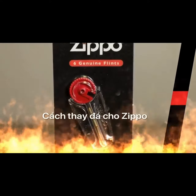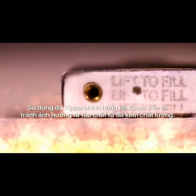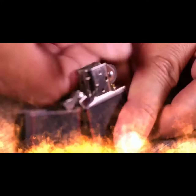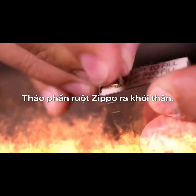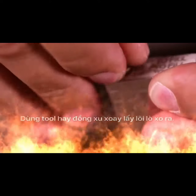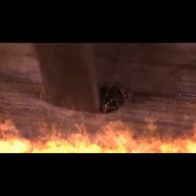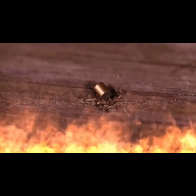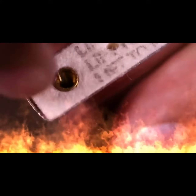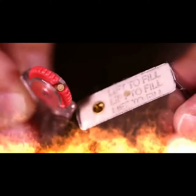Flints need to be replaced approximately every few weeks for an average user. To replace the flint, first remove the inside unit from the case. Using a small screwdriver or a coin, slowly remove the spring — the spring has tension, so be sure it doesn't fly away. Remove the remaining piece of flint by gently tapping the inside unit on a hard surface. Remove any stubborn flint slivers or residue with an unfolded paper clip.